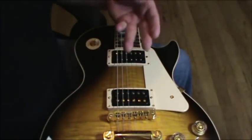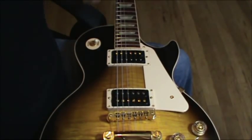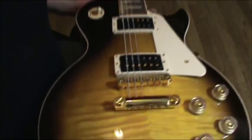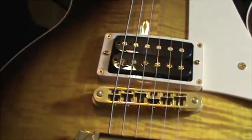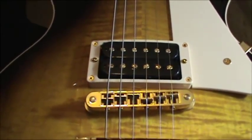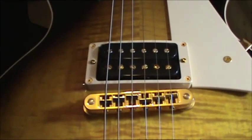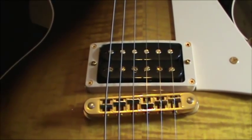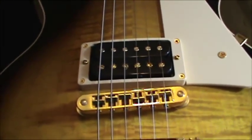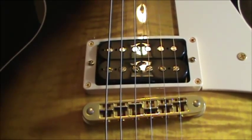That will give you a nice balanced pickup tone. And the other thing that it does is — if you look at the slots on the heads of the pull pieces, you'll notice that they're staggered, so it kind of goes back and forth, so that you don't get a weak spot from the pull piece center.